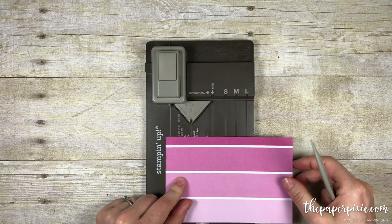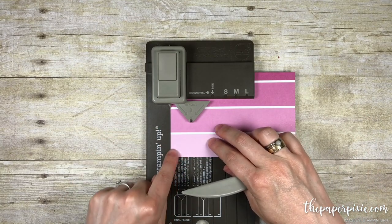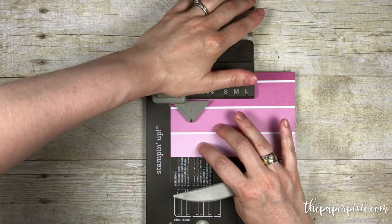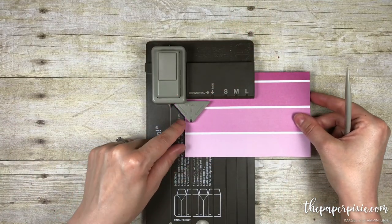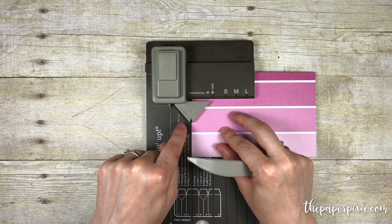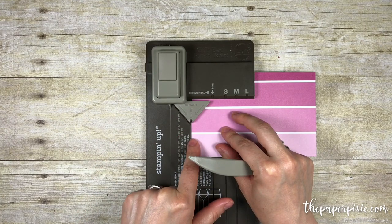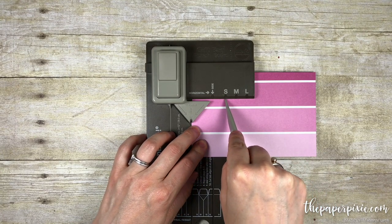This will be the bottom of the bag, so we're going to line it up first on the start line and punch, then shift this edge to the side line that's part of the triangle — that's going to be our starting point — and we're going to score on the small score line.